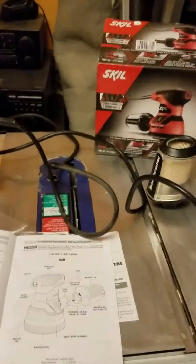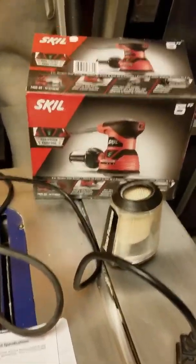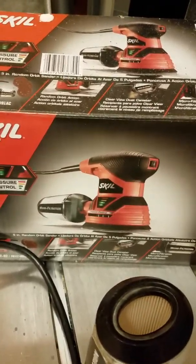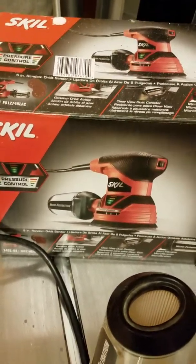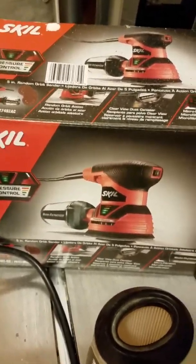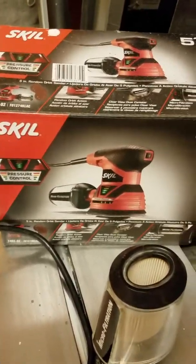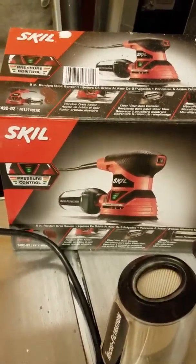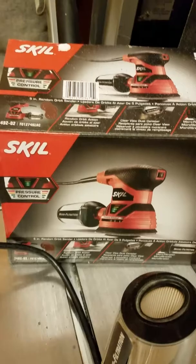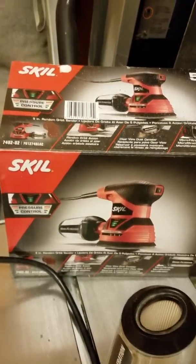Hi everybody and welcome back. Tonight I have a review on this Orbital Skill hand sander. I know how to use belt sanders and everything, but orbital sanders are not all made the same. I got this Skill sander at Menards and it was on sale — regular price around $32, on sale for between $20 and $25, which I thought was a pretty good deal.